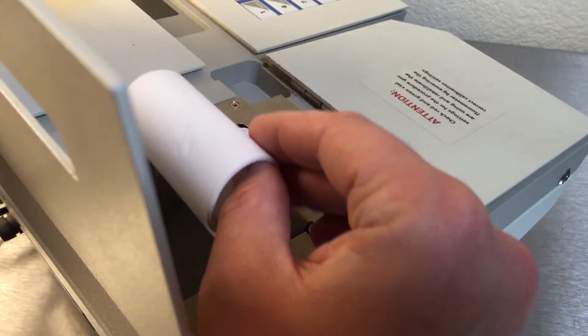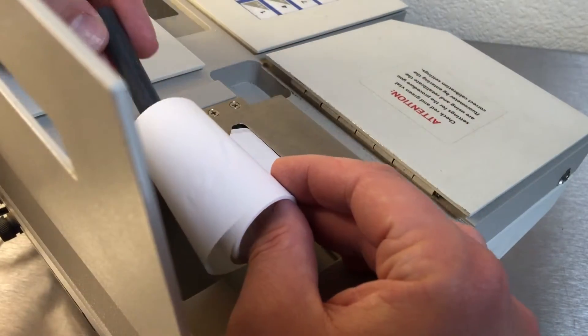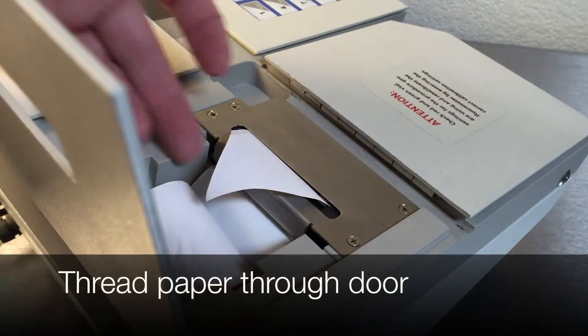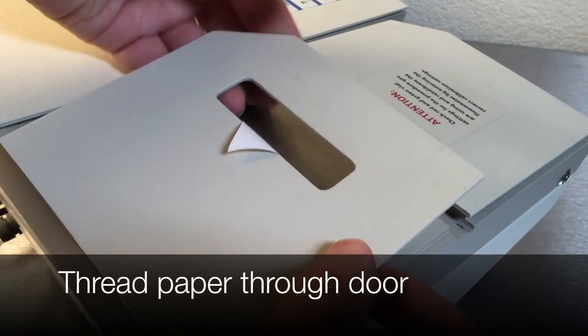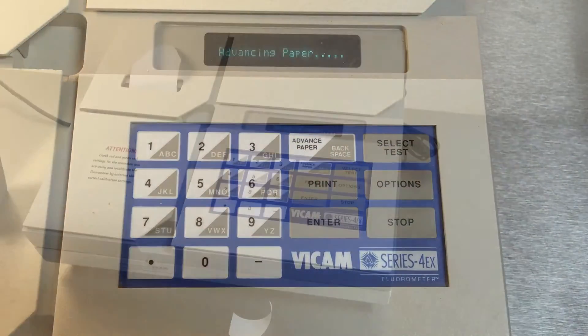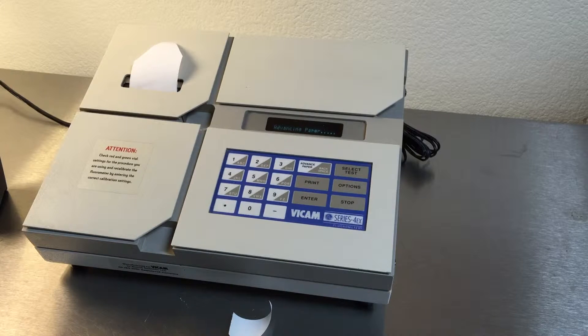Put the gray peg through the spool of paper. Gently place into the fluorometer and thread the paper through the door, closing the lid. Press advance paper to test that the paper is going normally through the printer.